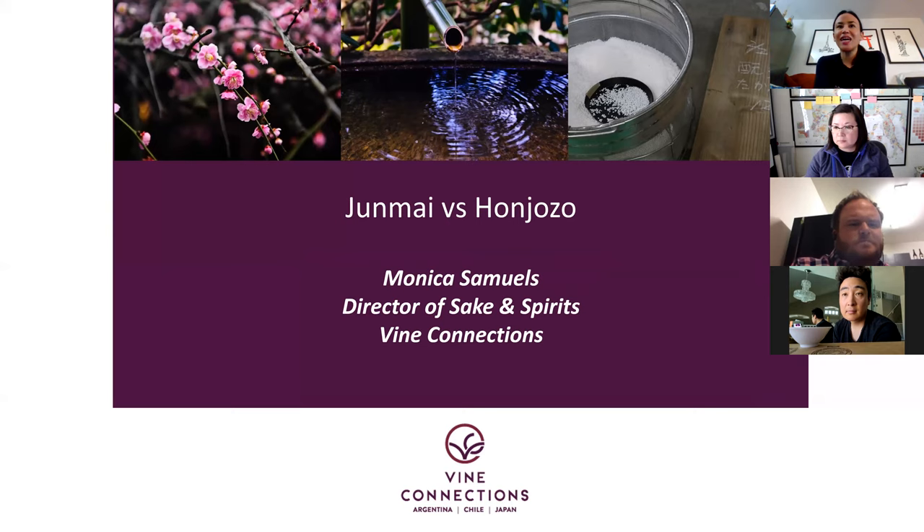I'm really glad that I suggested Junmai versus Honjozo as a theme, because I think Honjozo is a really misunderstood concept and it can be challenging to explain to the guest. Especially since Junmai means pure rice sake, the natural reaction is: I want to drink what's pure. I don't want to drink what's not pure.